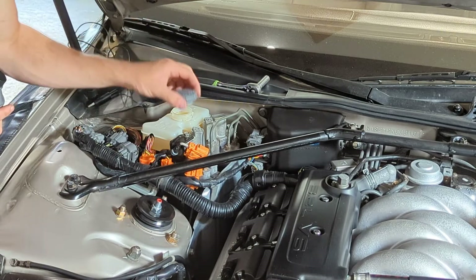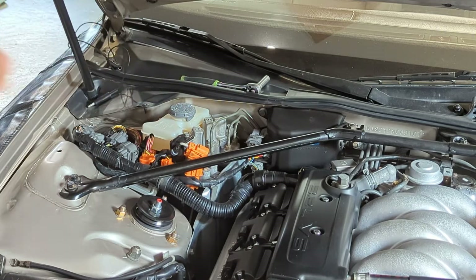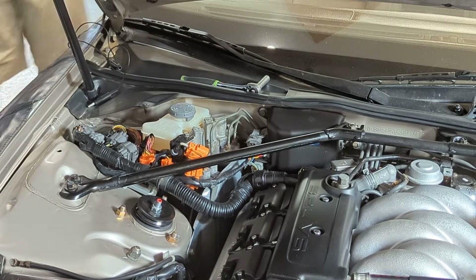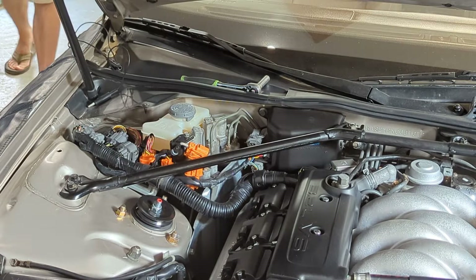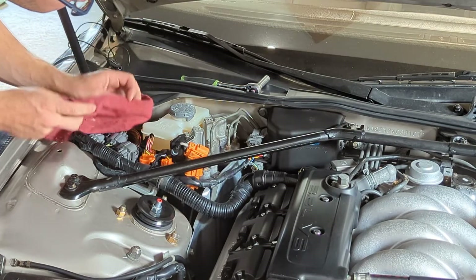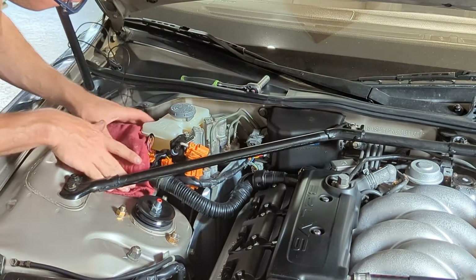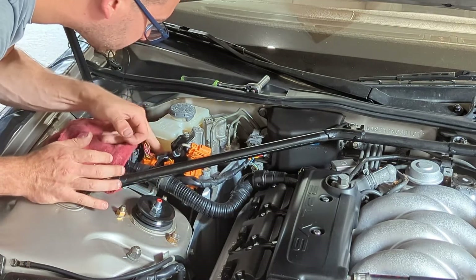Make sure you fill the fluid all the way to the max and perhaps a little past the max line on the side of the reservoir. The reason is that the pump spins so fast it will push out a large volume of fluid quickly, so having a little extra ensures the pump doesn't run dry. Here I'm applying a rag to the area to make sure that if I drop any fluid I'm not going to damage any of the paint or wiring next to the pump.